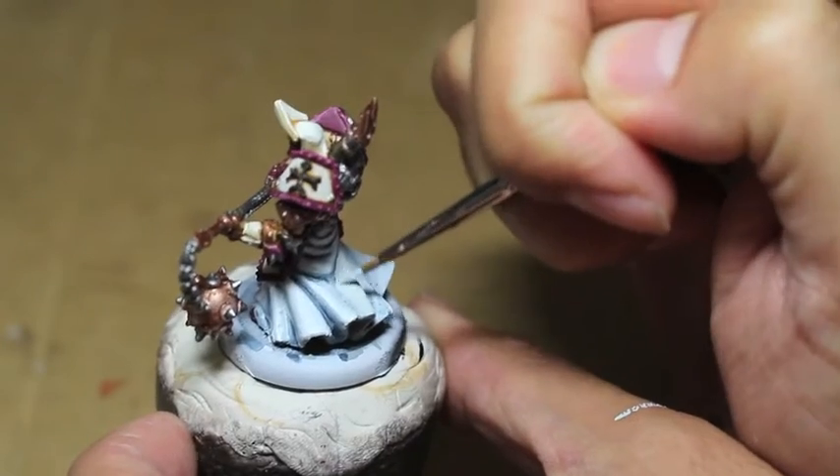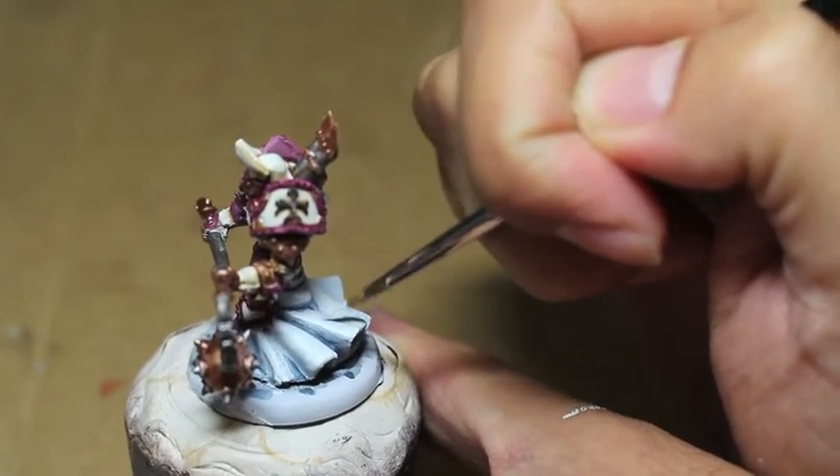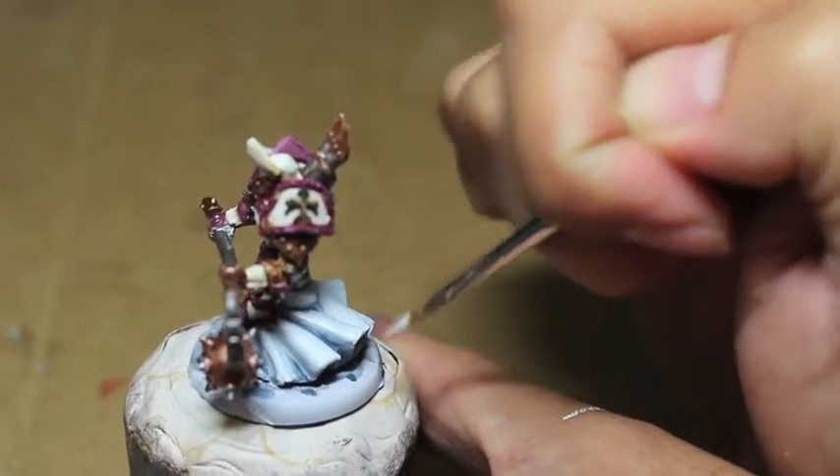So now what I'm doing is repainting the highlights for those folded sections of the robes, and I'm using Othuan Grey to start.